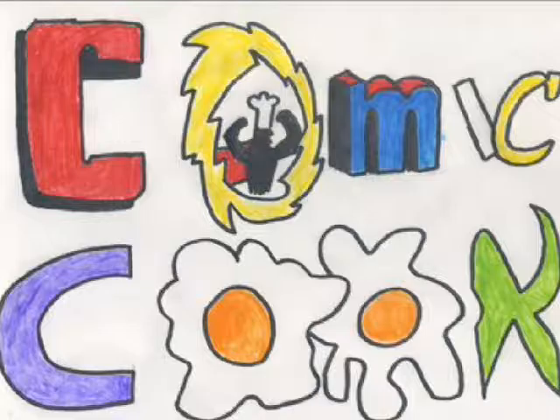Hello there, friends and neighbors. I don't know about you, but I'm starting to feel a wee bit peckish. Which means, of course, it is time for another COMIC COOK!